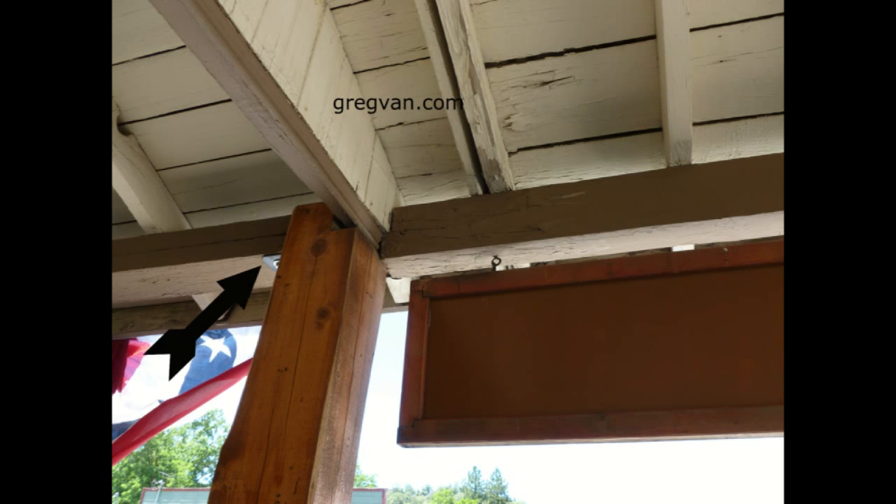Here's a bracket on the other side — it looks like a little L bracket. I would have taken a picture on the other side, but most of the time I don't get all the pictures I want. You can see the bracket there is making a post-to-beam connection, but the other side of the beam is actually sitting on top of the post, so it realistically has a nice, solid connection there.